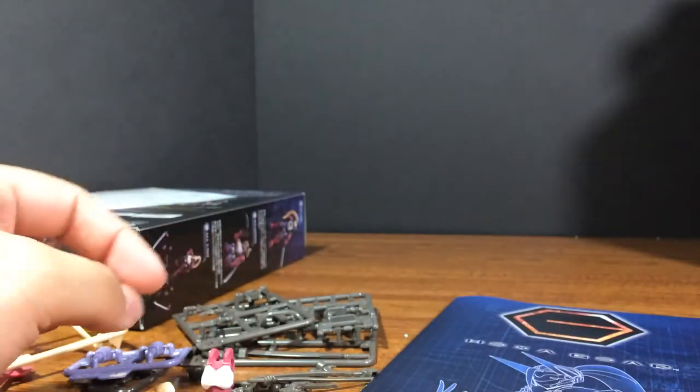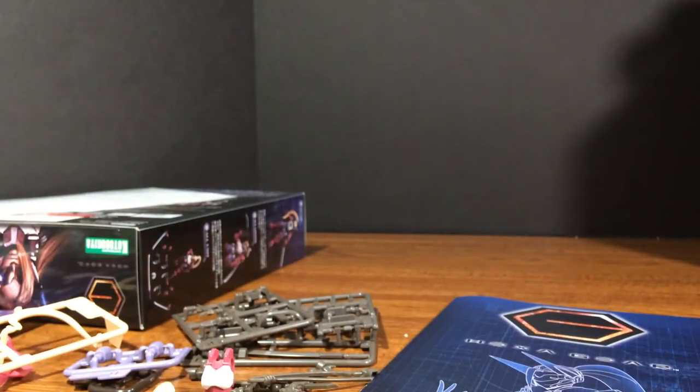But yeah, that's the unboxing for the Kotobukiya Governor light armor type. I can't wait to put this little kit together, and I'll see you all at the review.